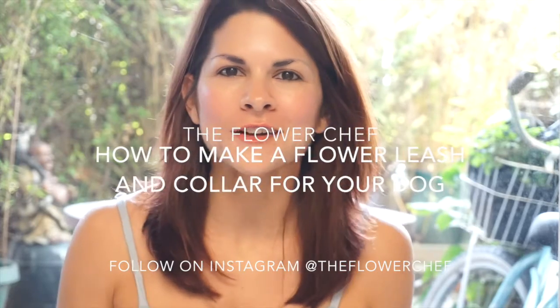Hi everyone, welcome to The Flower Chef. I'm The Flower Chef Carly and today we are going to make a dog collar and leash using everything you have around your house.